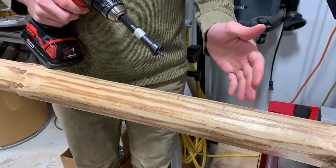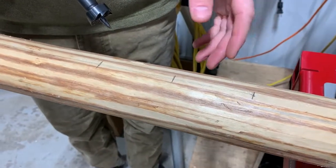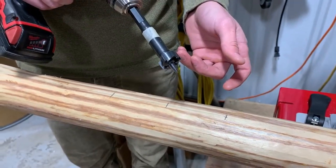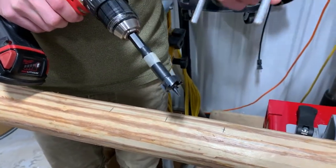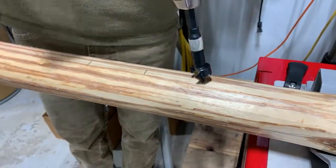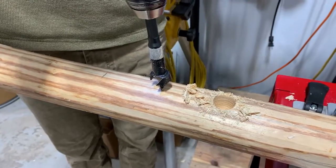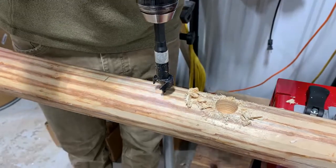With the center line drawn — in this example we'd be making holes for a railing — we're going to use a self-feed bit, this is a one inch bit, and we're going to make multiple holes at varying depths to show how the depth gauge works. Once you have your center lines marked, all you have to do is measure down your center line to mark your hole spacing, so that center tool really speeds things up.